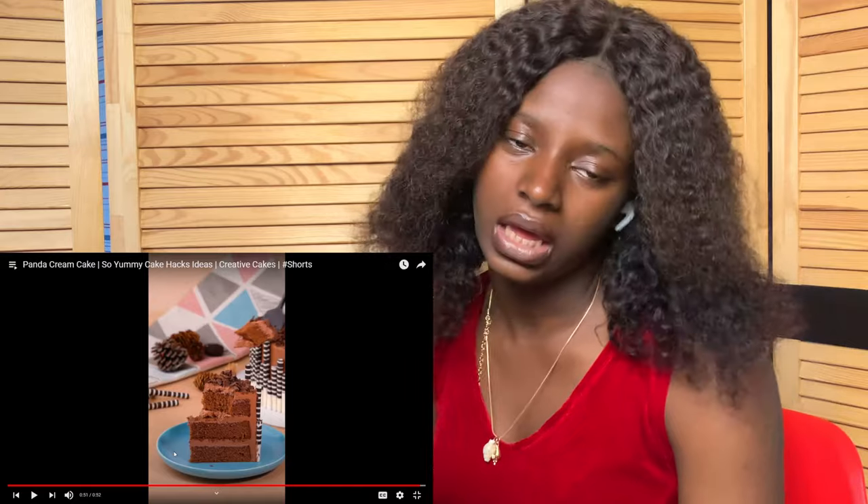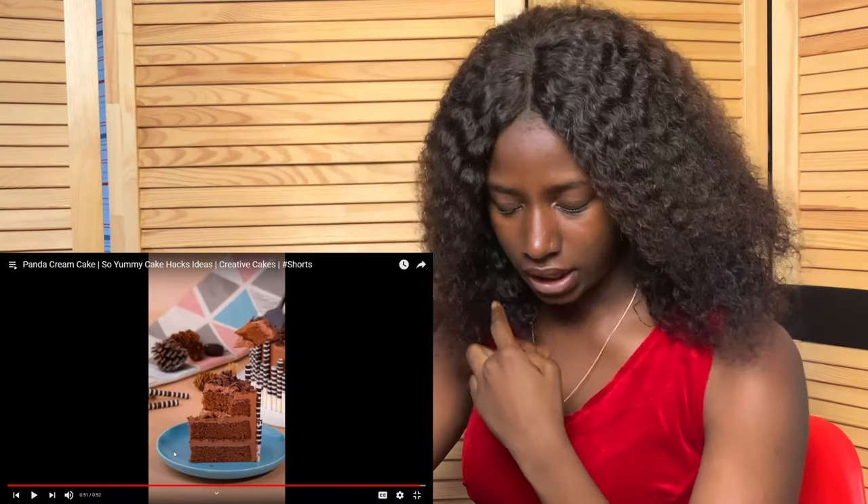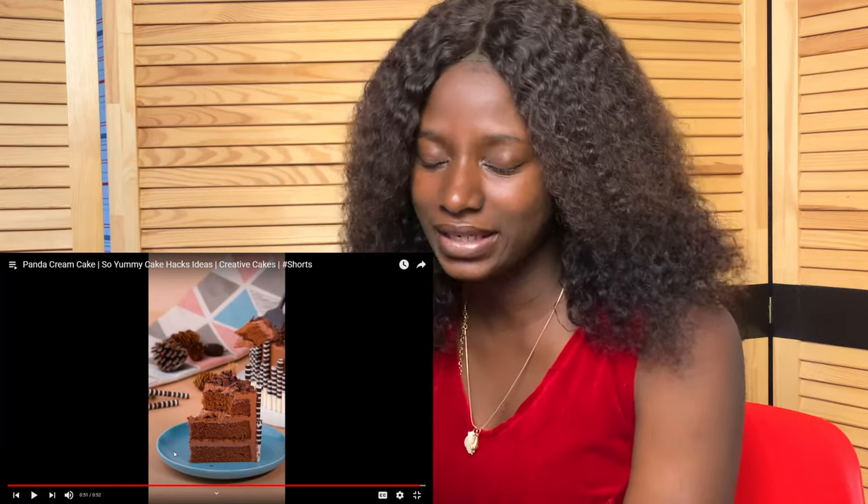We've come to the end of the video. If you're thinking of a kind of cake to make, I think this is a very brilliant and creative idea. Please don't forget to like, share, comment and subscribe — bye bye!